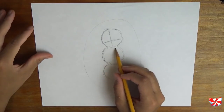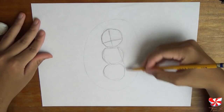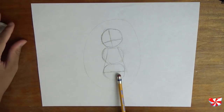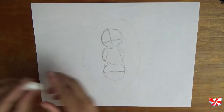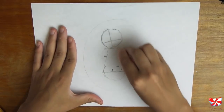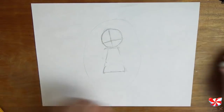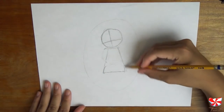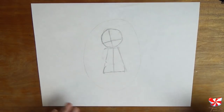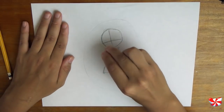Now let's draw a big triangle with a flat top coming down to the halfway point of this bottom circle. Now we can erase these two circles. Then divide the triangle down the center and erase some of these guidelines.